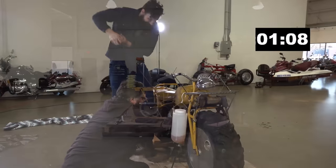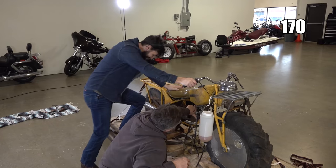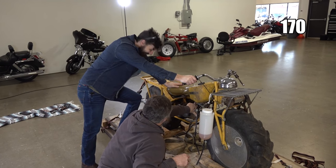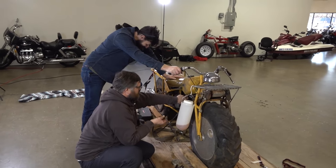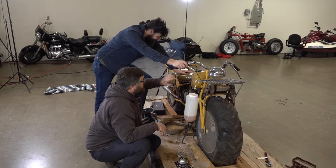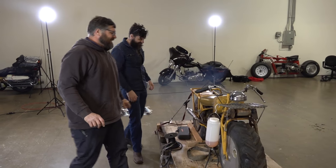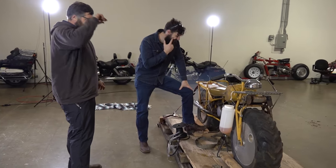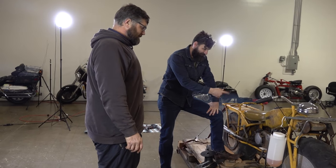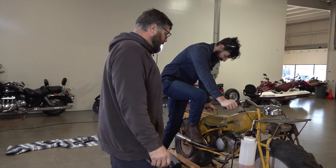That's it! Over 170 pulls and kicks. Sounded good though. Let's see if we can get this thing running on its own — we were spraying stuff in there.